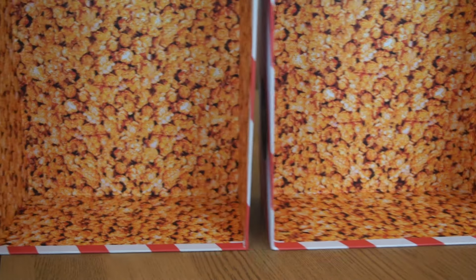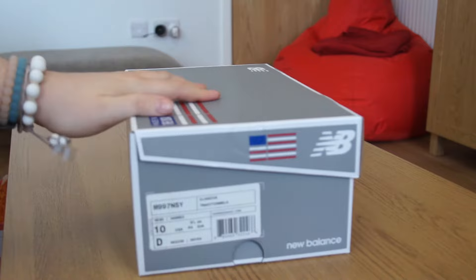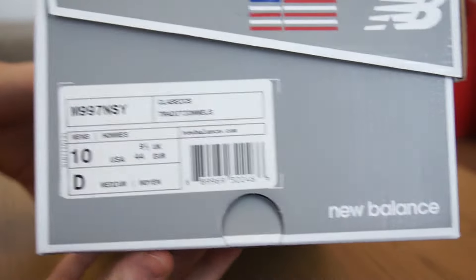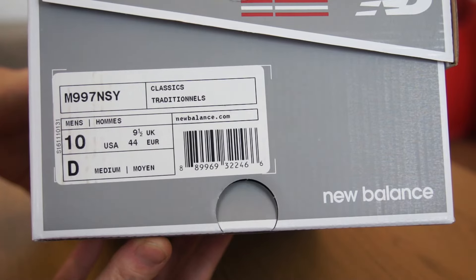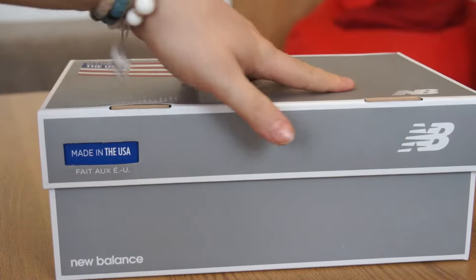Completely lined inside the box, both the lid and the base, with popcorn. Now we have the standard New Balance box. The size labelling from New Balance is M997 NSY — that's pretty much it for the New Balance sizing label. Great New Balance box.